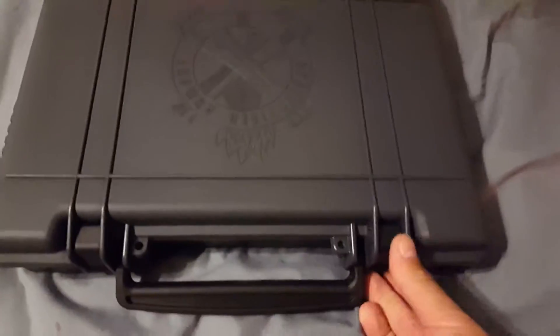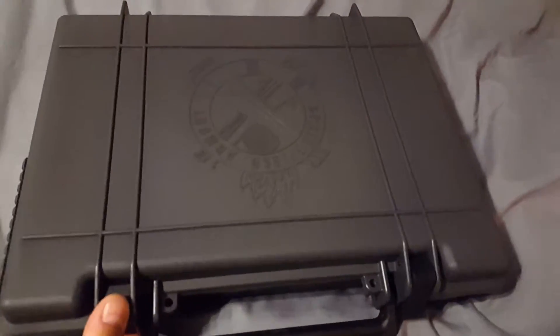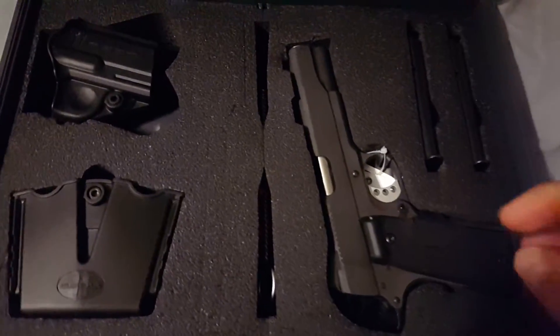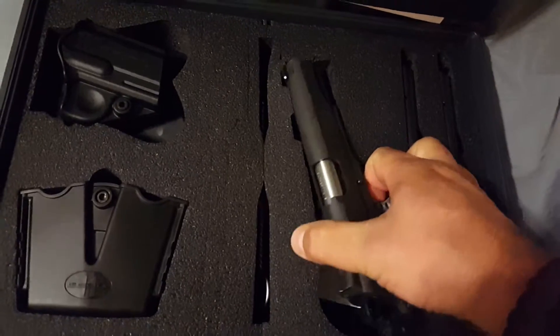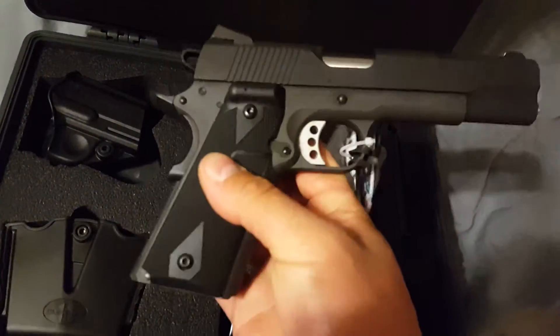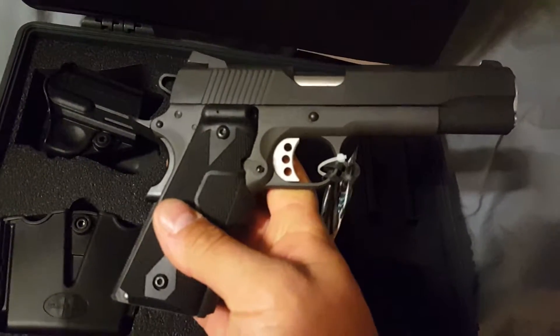Yeah, Springfield. Let's see what's in the box. New 1911 — the loaded model with the Crimson Trace Laser Grips from the factory.